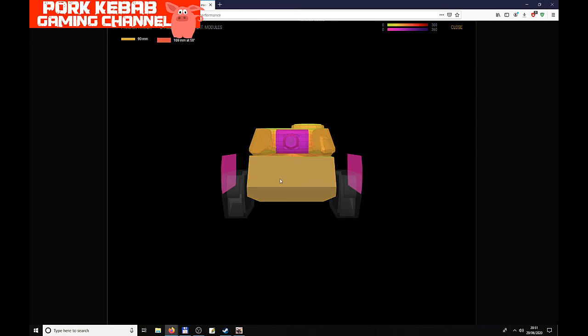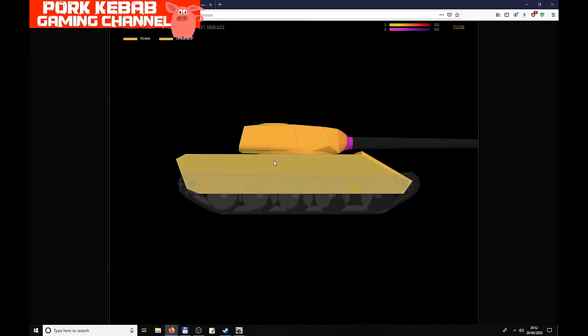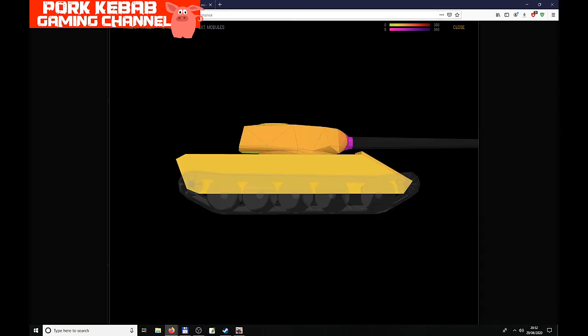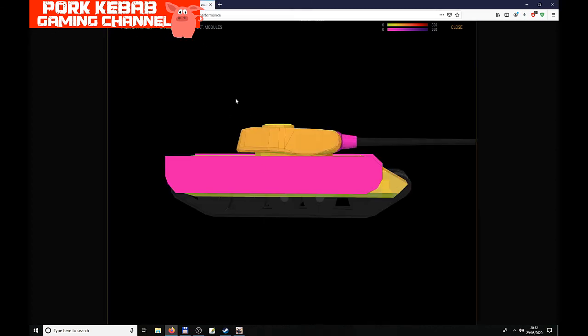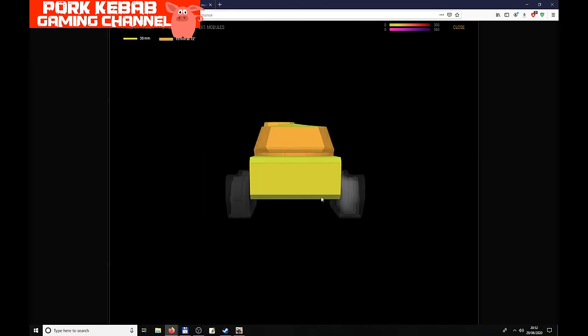Looking at the side armor: the regular T-44 has 75mm plus 6mm of spaced armor providing coverage against HE and HESH shells from the side. The turret sides are 100–110mm, slightly weaker than the regular's 110–120mm, but not a significant difference. At the rear we have 47mm on the hull and 104mm on the turret, pretty much the same as the regular T-44 at 149mm hull and 103mm turret. Overall, both tanks are quite similar in armor.